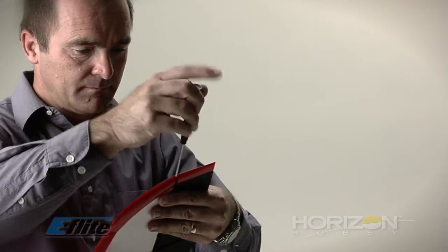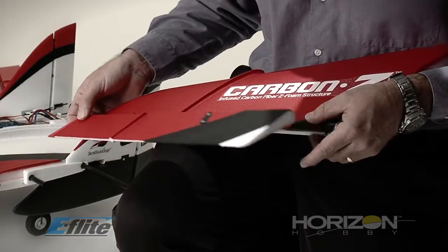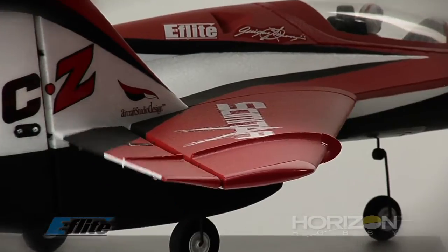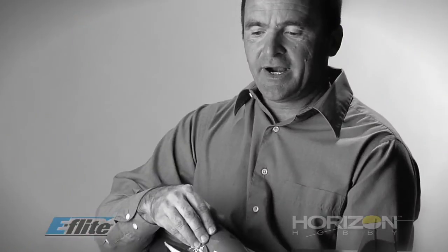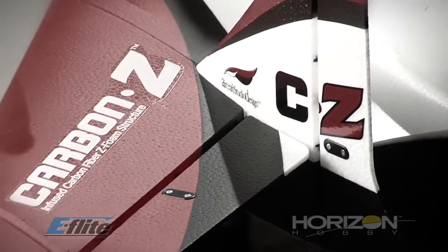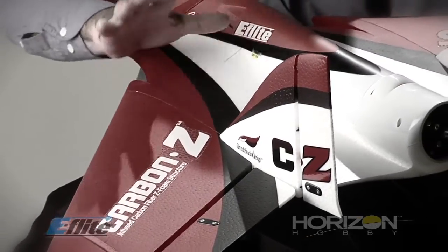With only one screw, you can remove it and take the whole control surfaces out of the airplane. This is good for maintaining the airplane and also for changing parts if needed. Another interesting feature on the scimitar are the control horns. Rudder and elevon control horns are more secure now, as we added back plates to them. The control horn is both glued and supported by the back plate.